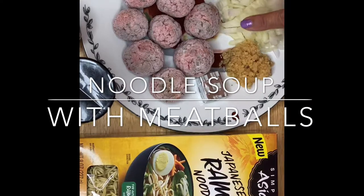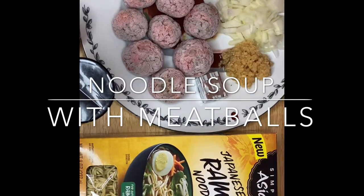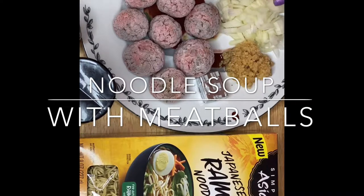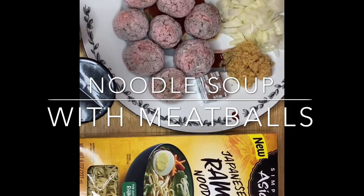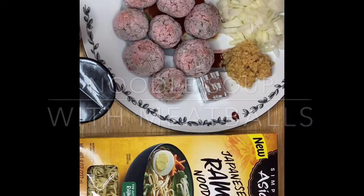The meatballs I have right here are a mixture of hamburger, garlic, pepper, and a little pinch of salt. This is a very simple hearty recipe that you can make especially during wintertime or rainy days when you want comfort food — this is perfect for you guys.